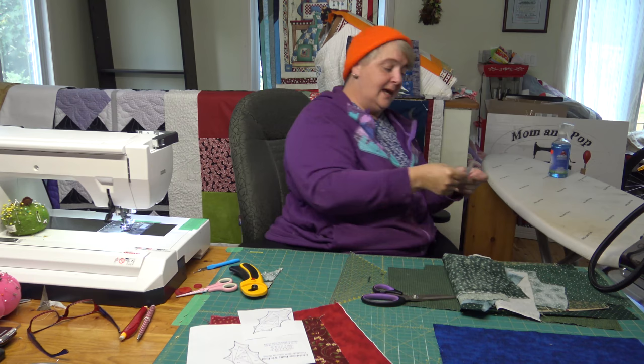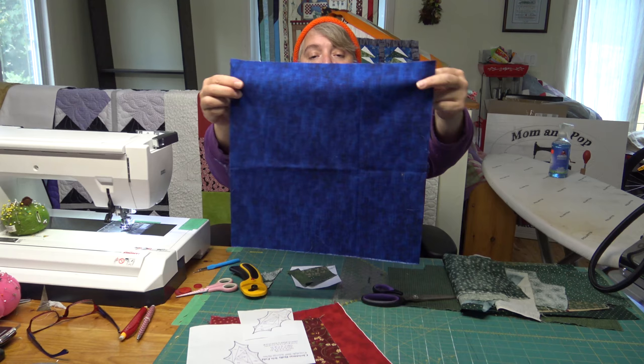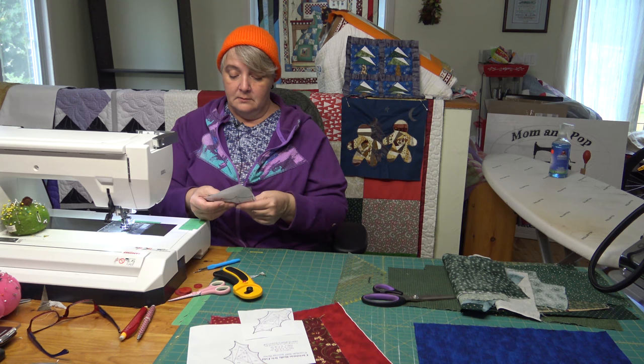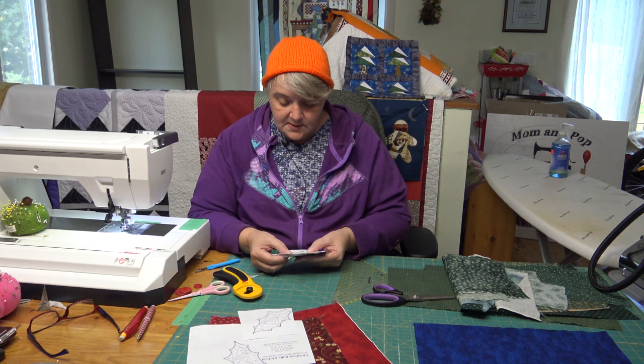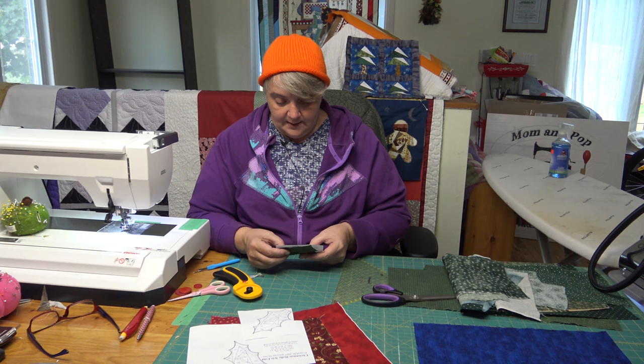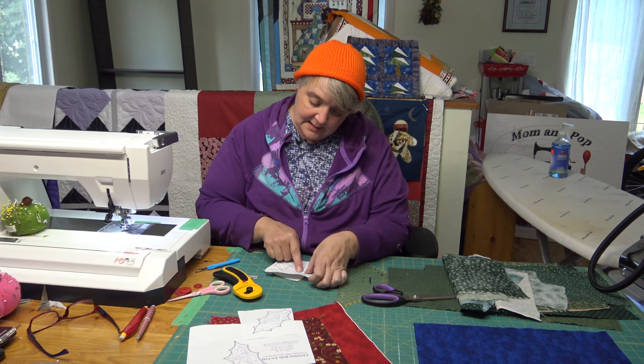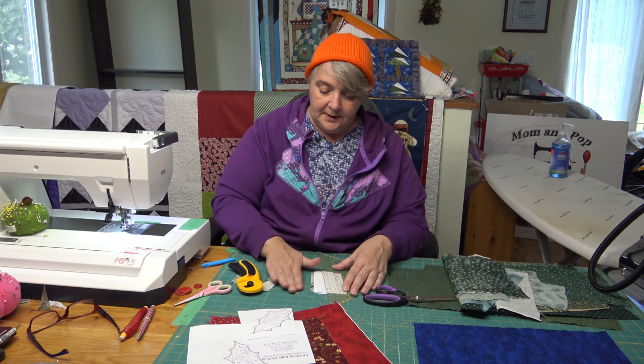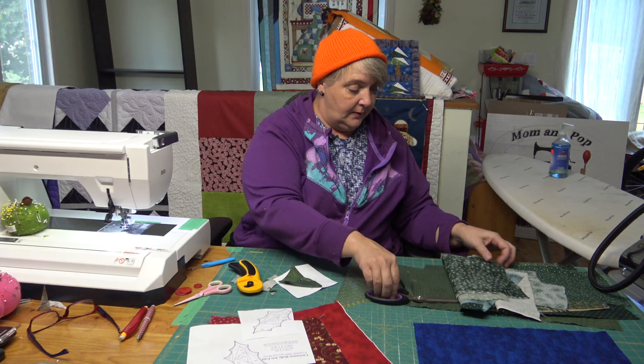We're going to applique these down just like we did with the gingerbread men onto this beautiful blue fabric. You can make it as big or as small as you like — whatever dimensions you're comfortable with for your quilt. So that one went all the way there — already done. I think we should do this one next, because it attaches to that, so we need to do it. Sometimes you're just going to have to look at the image to figure out which one is next.